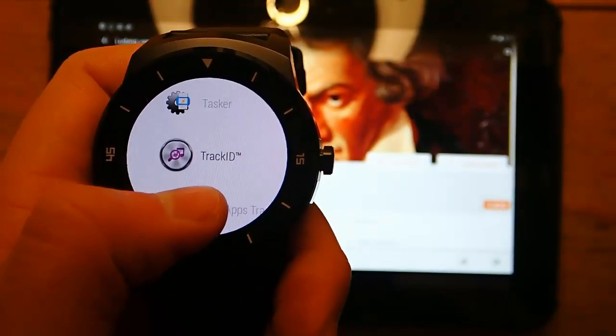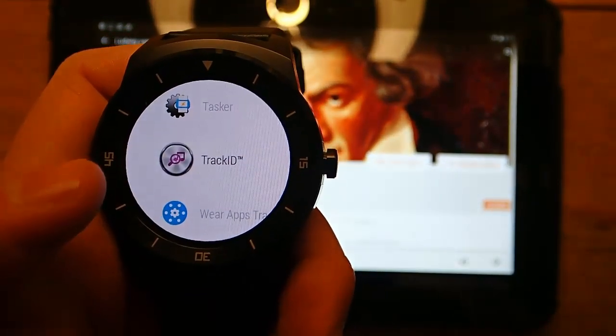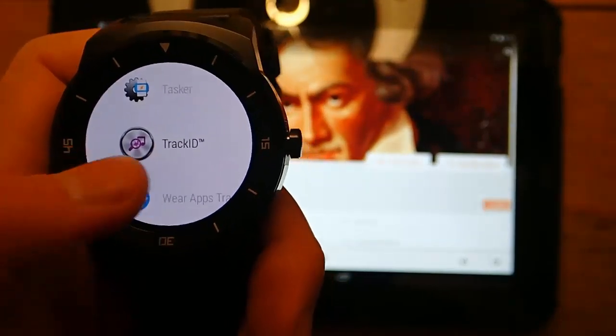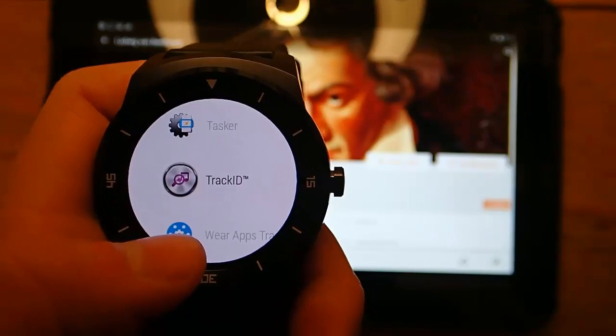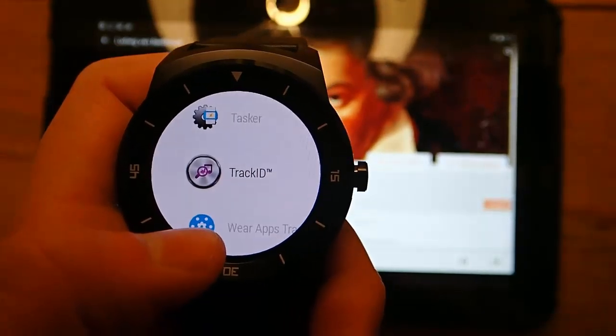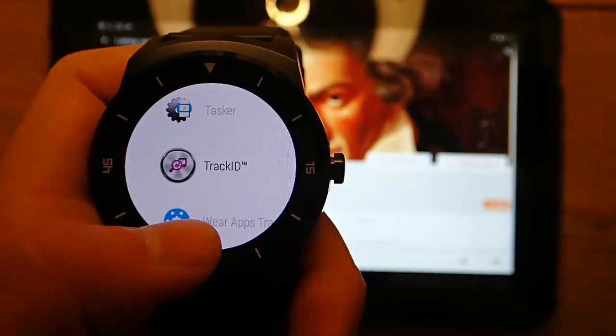Hi guys, today I'm doing another video in my best Android Wear app series and today I'm demoing TrackID. TrackID is a really handy little app that allows you to identify music that's playing, and since it's on your wrist it really can't get any more convenient than this.